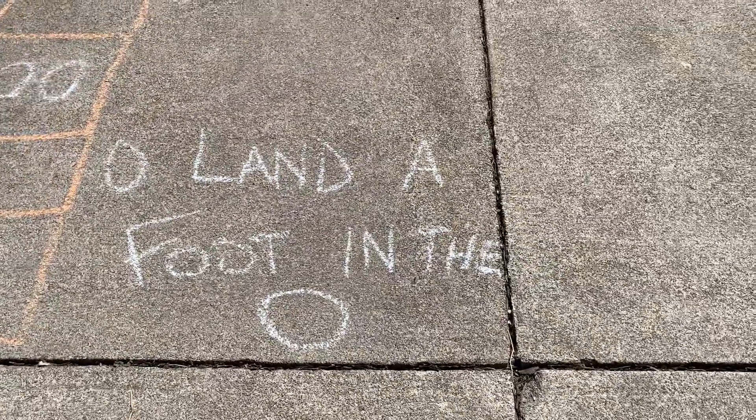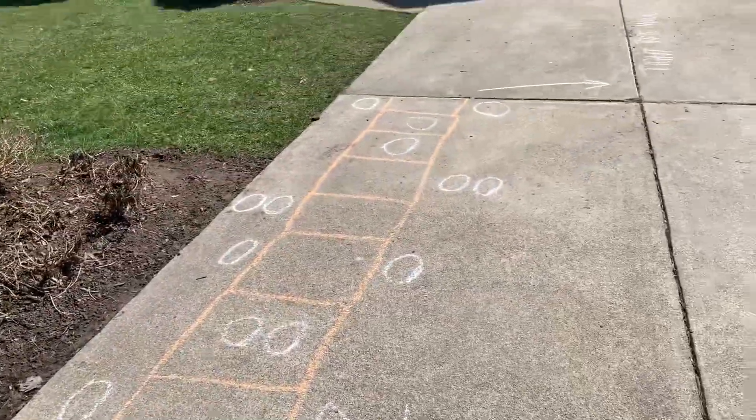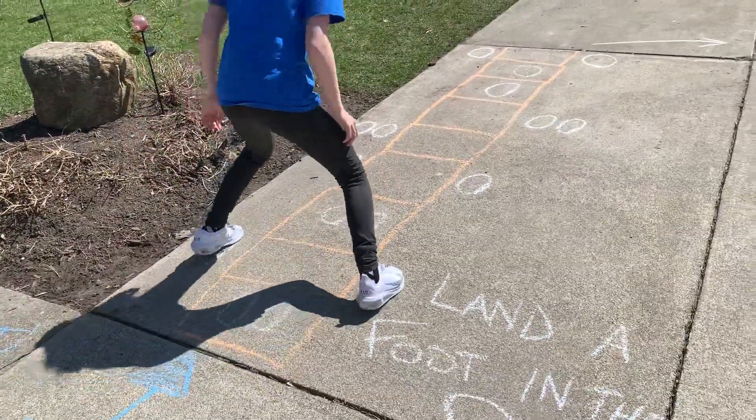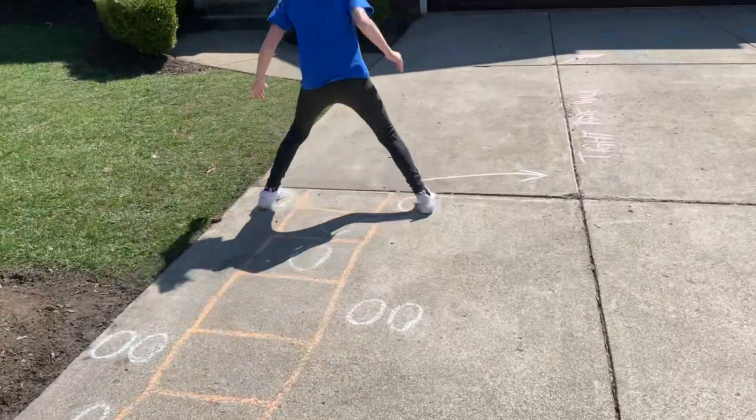It says land a foot in a little circle. So every single time she sees a circle she's going to land a foot — two feet on the inside, outside. Two feet, two feet outside, two feet there. One, one, two.